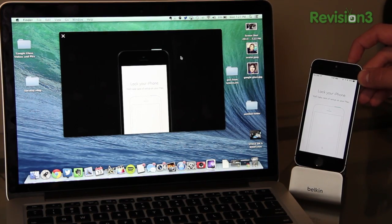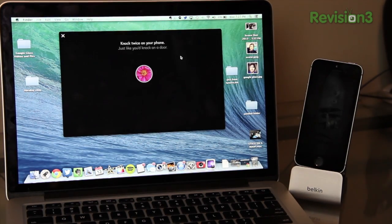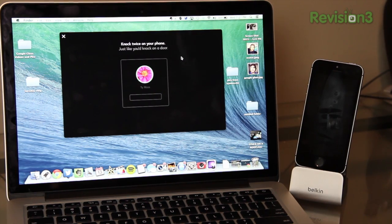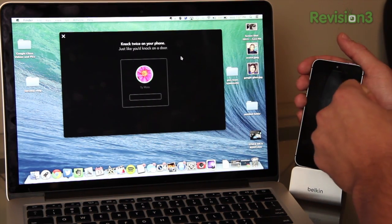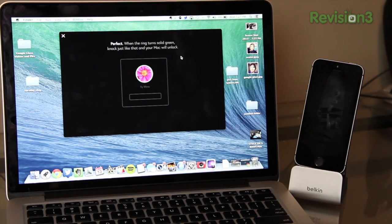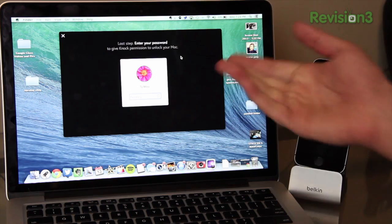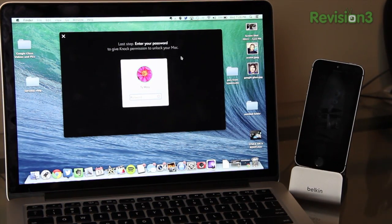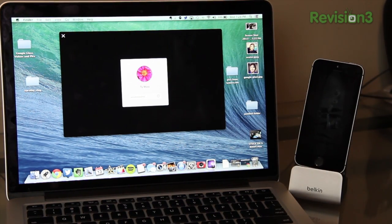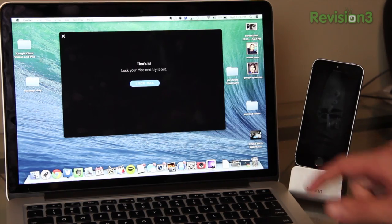It tells us to lock our iPhone, so let's go ahead and hit the lock button. It automatically recognizes it, and now it says knock on your iPhone twice, just like you knock on a door. So I'm gonna hold it still here and give it two knocks. It says 'perfect' when the ring turns solid green, just like that, and your Mac will unlock. Now it's asking us to enter in our password so that you can fill it in — rather than having to fill it in ourselves, we just knock and it fills the password in for us.